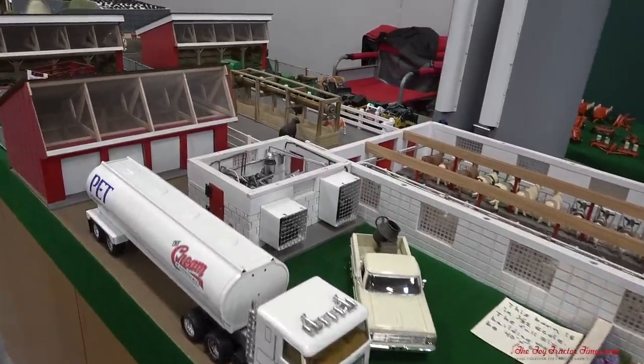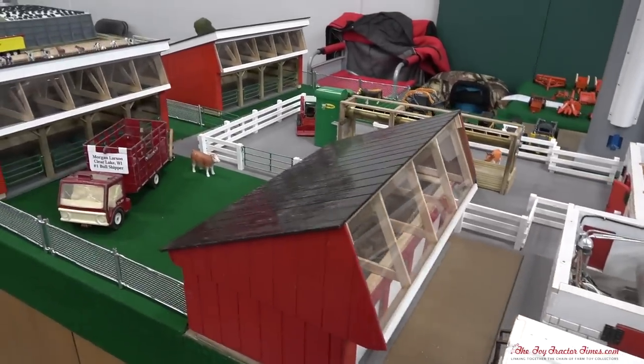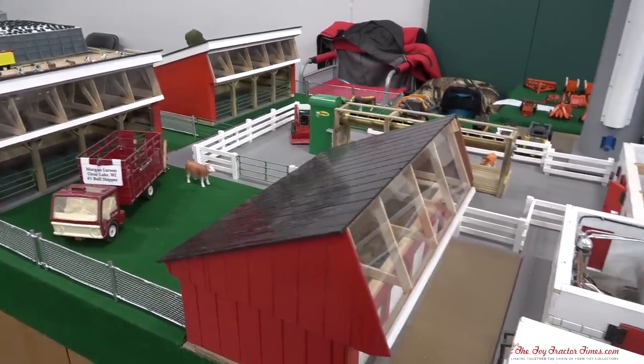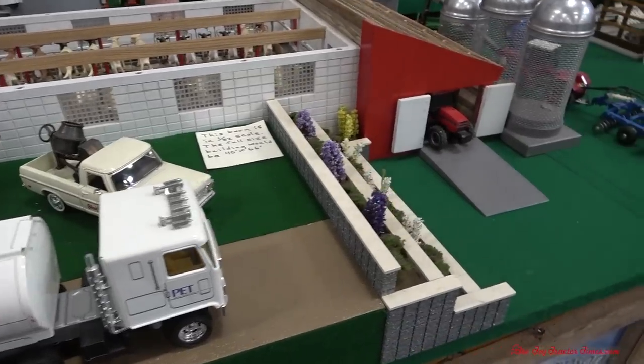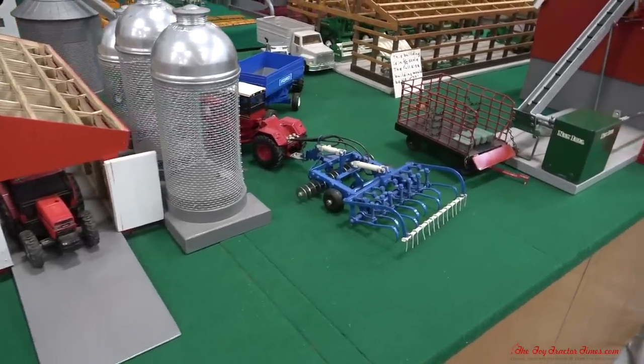If you would like to attend the National Farm Toy Show to display or to see it, it is hosted by Toy Farmer the first full weekend in November here in Dyersville, Iowa. Consider subscribing to Toy Tractor Times YouTube where there are hundreds of videos on farm displays. Thank you for watching.